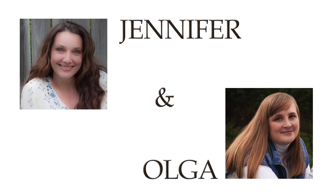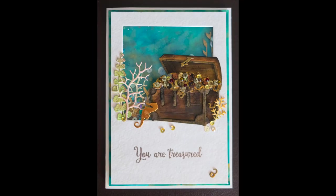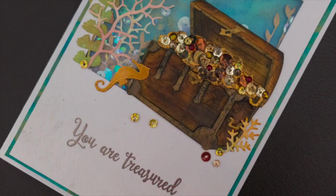Hello, it's Jennifer Savari and today is a very special day for me. I'm doing a collaboration with Olga and for our project we've each decided to do an under-the-sea shaker card. The You Are Treasured card I made has a treasure chest on the outside of the window. I used the treasure chest die from Frantic Stamper and it's part of a giveaway today, so make sure to leave a comment below and check the description for more details.